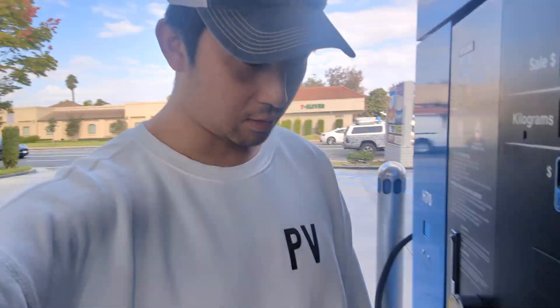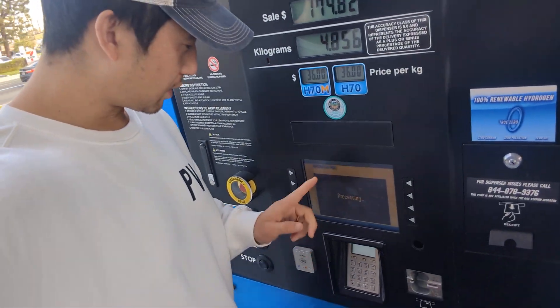We are at the Costa Mesa station off of Bristol. You know the drill — processing, add our zip code, and then we can start fueling with the new nozzle, hopefully.